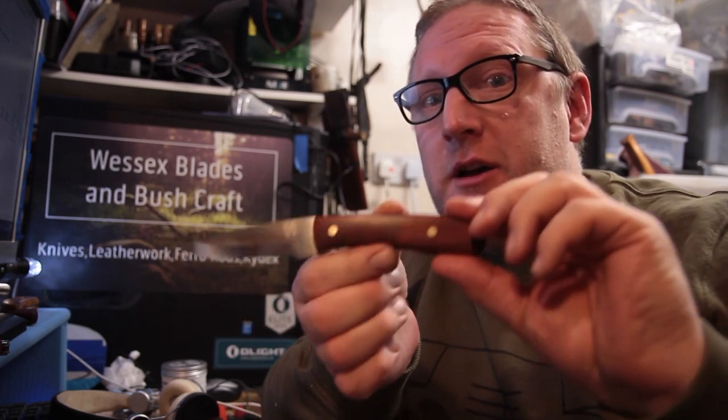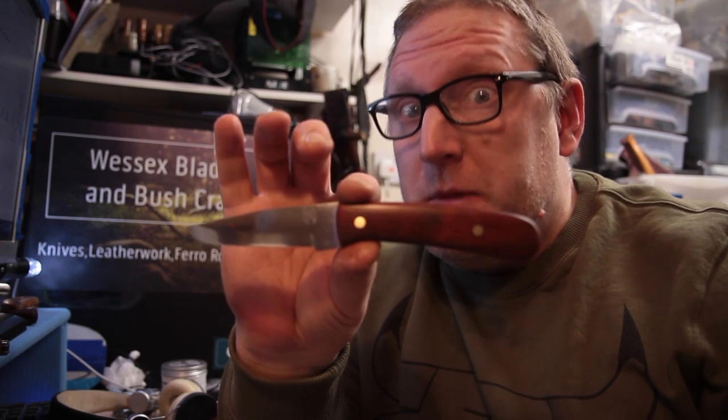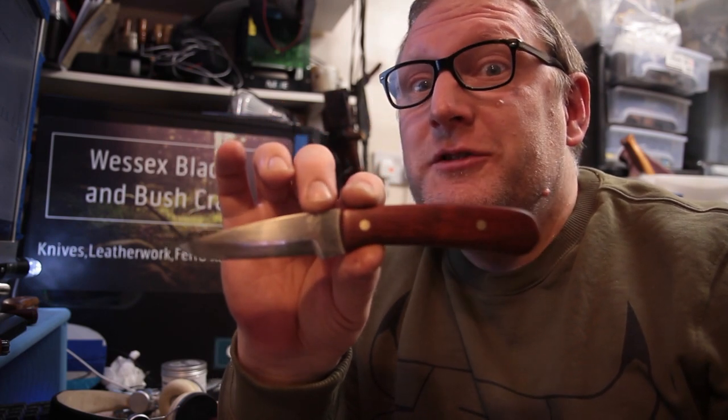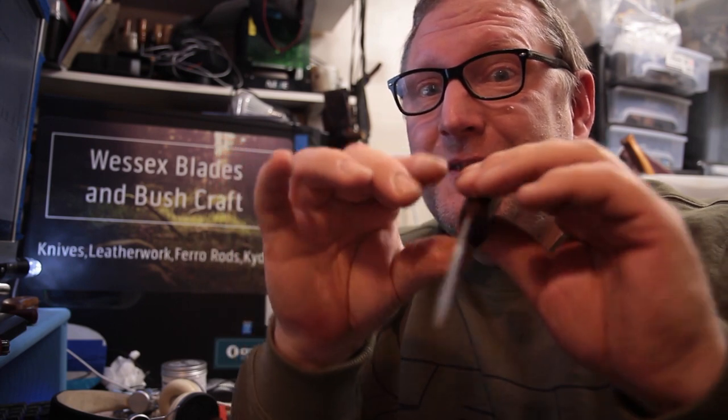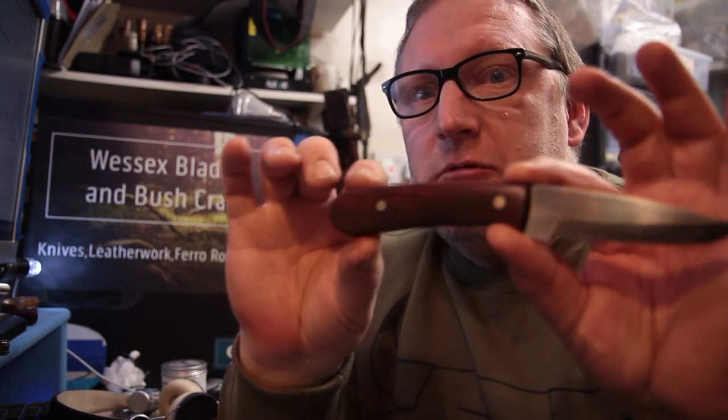Hello, Scott from Wessex Blades, knife maker. I've had a few people having a guess as to the type of wood that this handle is, because I've been able to get a really nice color out of this wood. I thought I'd put it out there — have a guess as to what wood that is. I've had some really good guesses, sopele being one of them, but it's a lot simpler than that. Beautiful dark deep reddish brown — and the answer is...